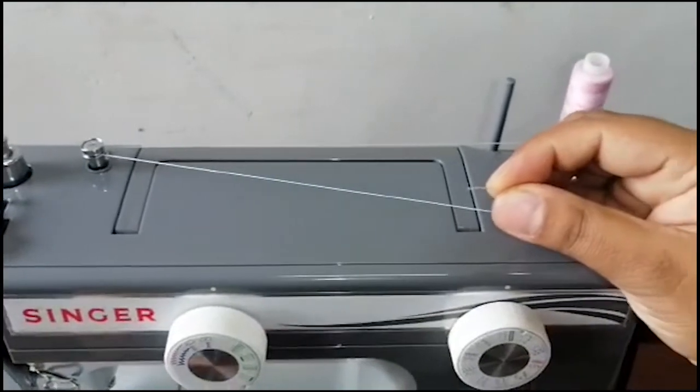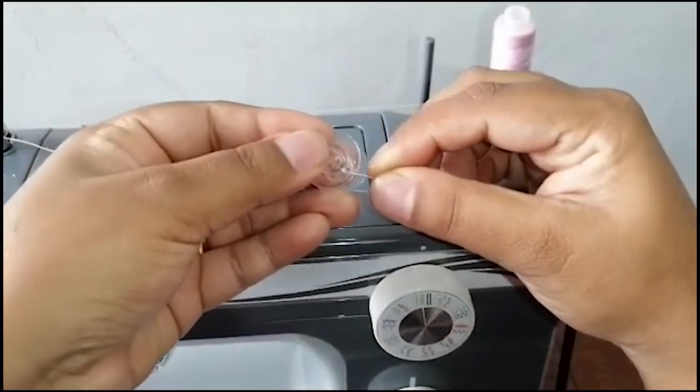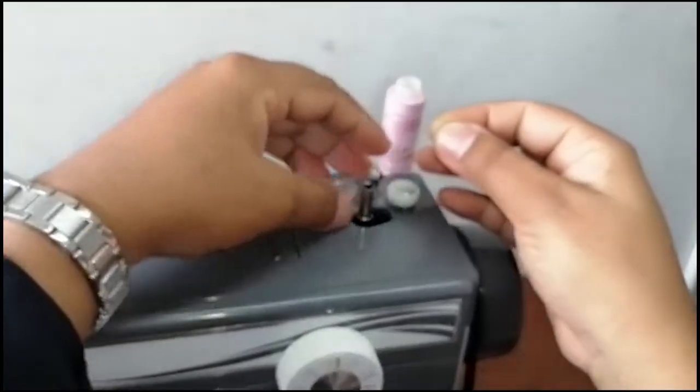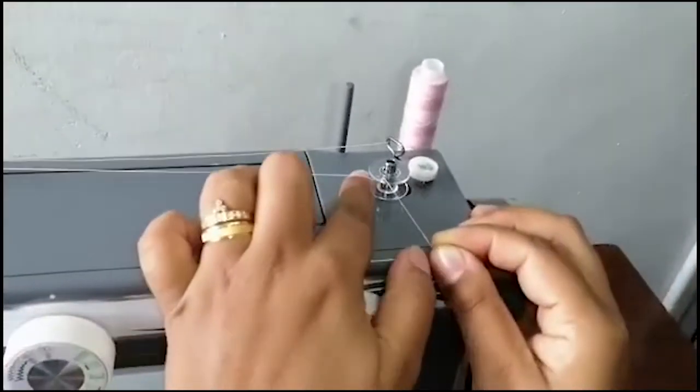Now take a bobbin and pass the thread through the bobbin hole and insert the bobbin into the bobbin spindle. Then push the spindle to the right.